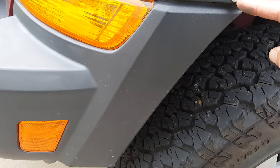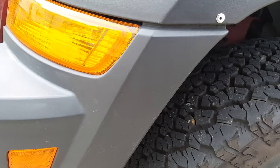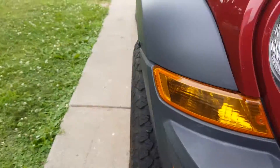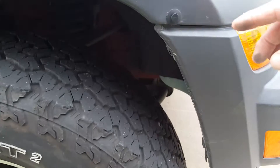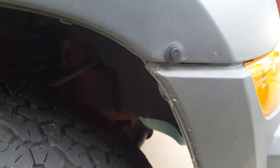I tried a rivet on this side, which has held — I just drilled it out after I removed the plastic tab. On this side I tried one of these plastic fasteners to see which one I liked better. They've both held pretty well.